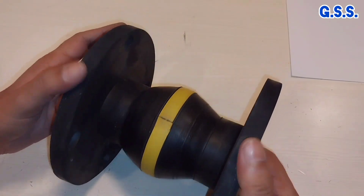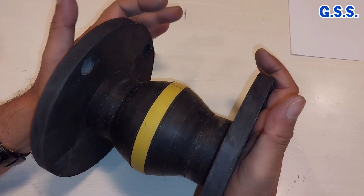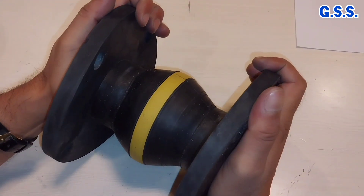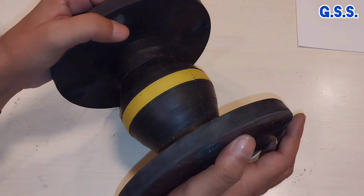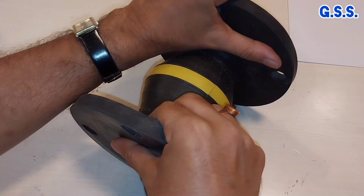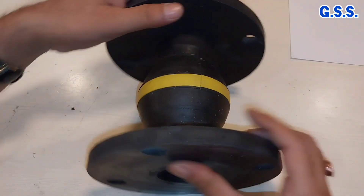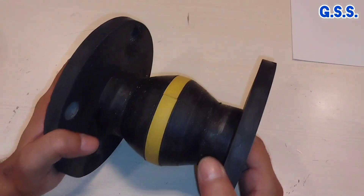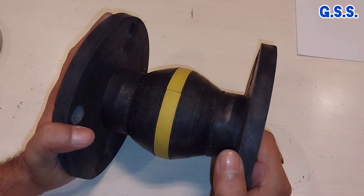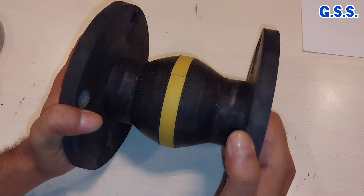This rubber bellow can take about 15 mm axial compression like this, and 15 mm axial extension like this, and 15 mm lateral deflection — means like this, this type of lateral movement.